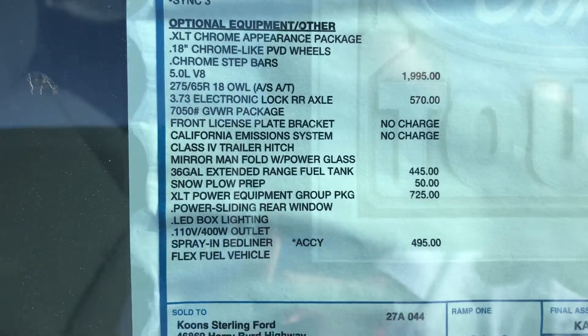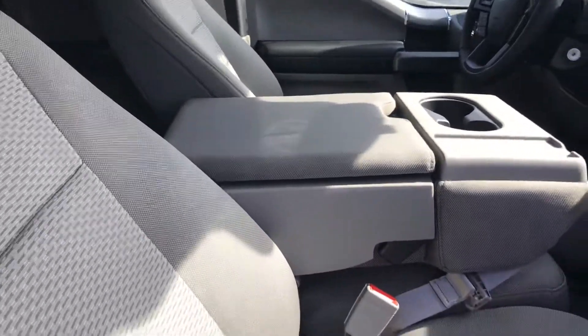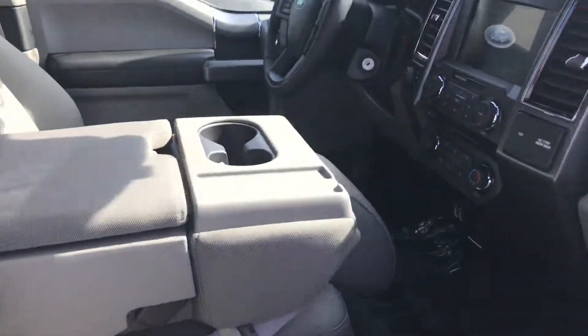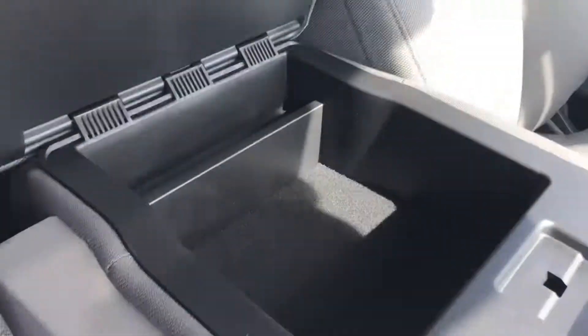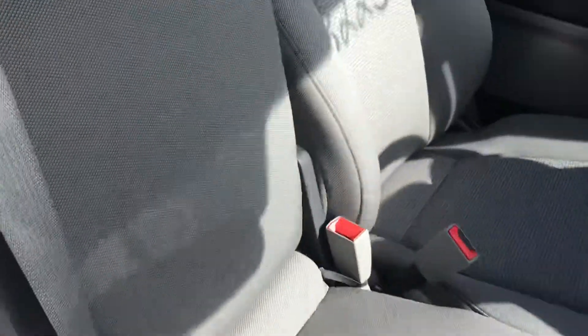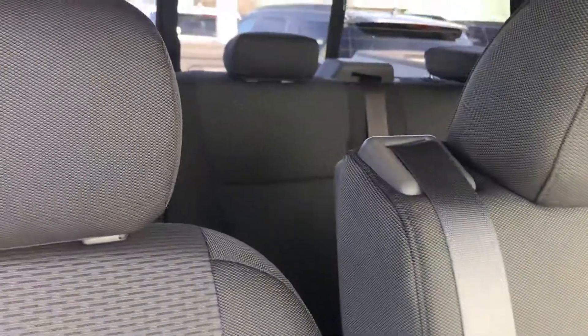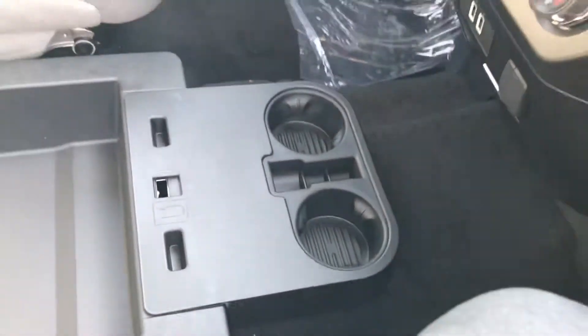Here is the window sticker with all the added options on this one. Let's go ahead and open the door. Right inside here it does have the bench seat — even more air. Usually they always have a console, although this one does actually have a bench seat, very nice. You do have a center console to put some stuff in. You can even flip the seat up and have a sixth person — very unique.